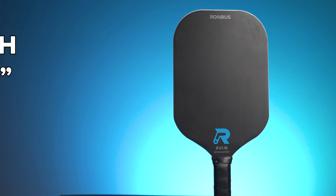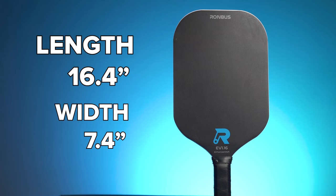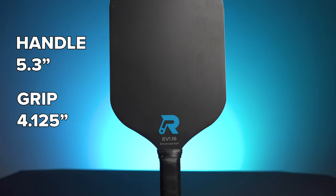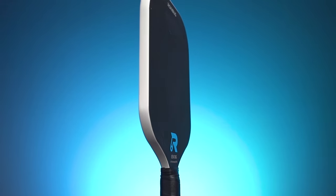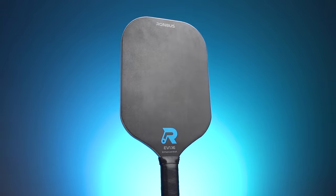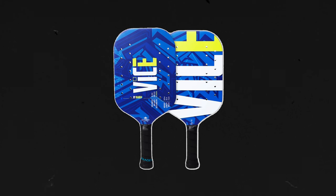Here are some quick specs of the paddle. The paddle length is 16.4 inches with a face width of 7.4 inches, a grip length of 5.3 inches, a grip circumference of 4.125 inches — which is octagonal, thank goodness — and a weight of about 8 ounces, plus or minus 0.2 ounces. The face paddle surface is made of a 3D relief pattern that is essentially just painted on. The core material is made out of enhanced EVA foam, very similar to the Diadem Vice, and the core thickness is 16 millimeters. It is an edgeless paddle.